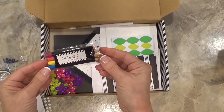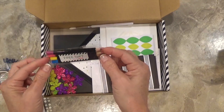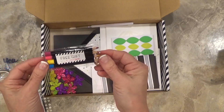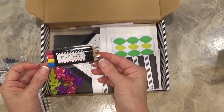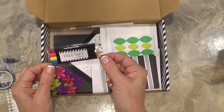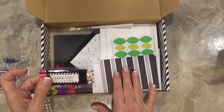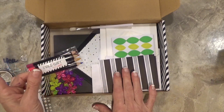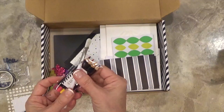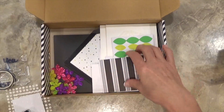The free gift in the April Paper Pumpkin is these watercolor pencils — so awesome. I have the full set of watercolor pencils; I got them as a demonstrator and I've really enjoyed using them. They've included four free pencils in the Paper Pumpkin for April. I did not use them in my project, but I will show you how to use them. Along with the watercolor pencils, they also sent a brush to use with them.